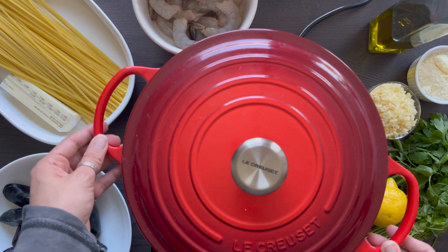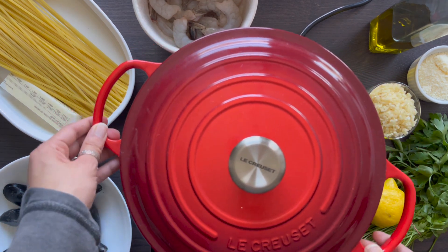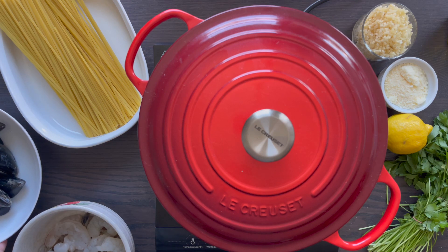Now for shrimp. Shrimp is good, period. Yes, it's expensive, but it's good. You don't need much in the dish. Get a pound and it will cost you around 16 to 20 bucks, depending on the size you get, of course.